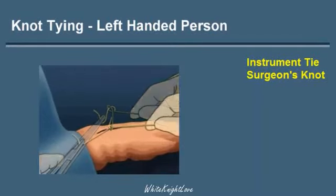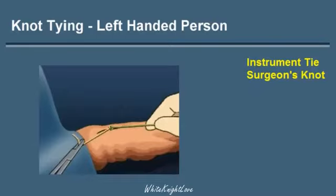The key part is that the knot was wrapped around the needle holder.